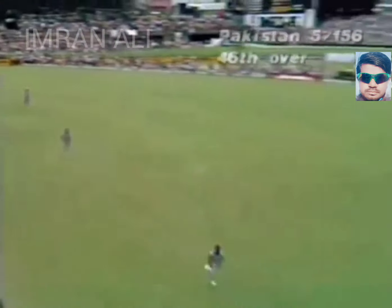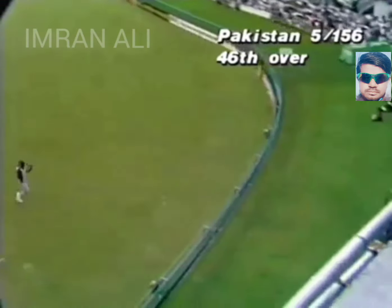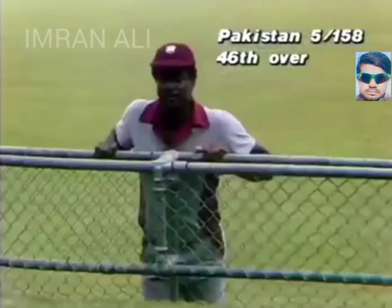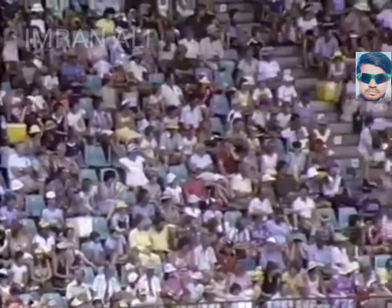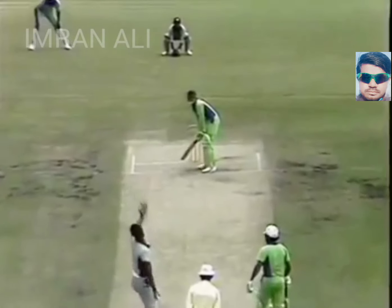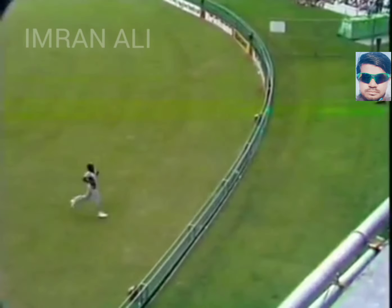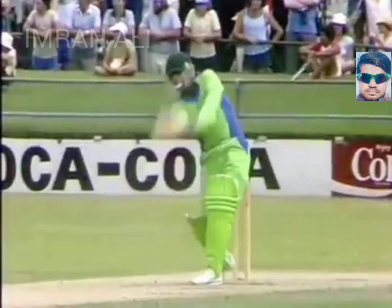Great shot! Great shot way down the ground there, beautifully timed by Raza. That's what's needed — he's got the experience and the ability. He used to hit Joel Garner down the straight, picked it up nicely on the up and placed it to long-on for four. 160 for five.